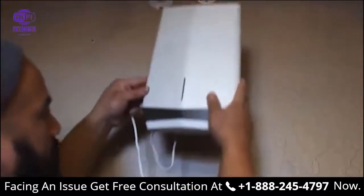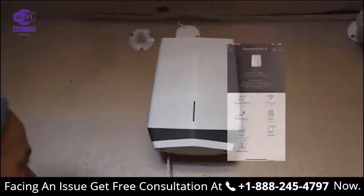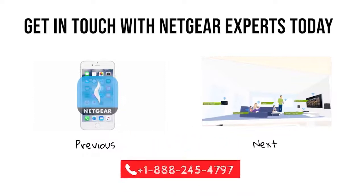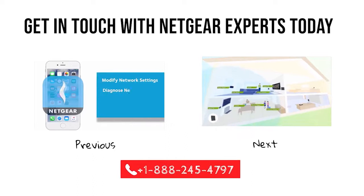Once you've got the satellite mounted up against the wall, make sure you have power going to it. Open up your Netgear Insight app and make sure that the satellite is synced up to your router. There you go. Thank you.